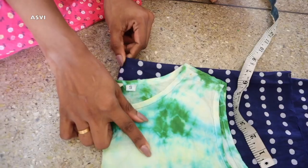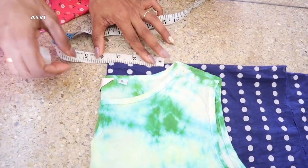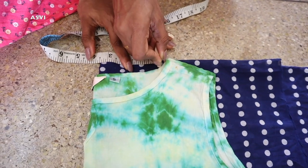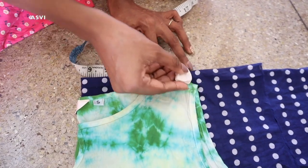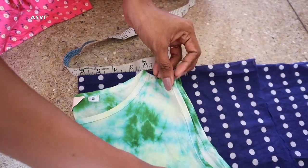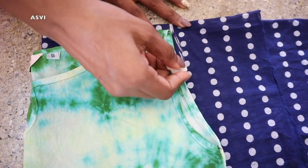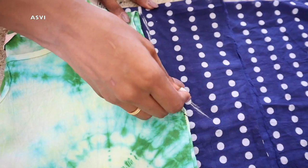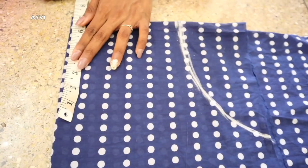On top of the folded fabric I'm keeping a normal top that fits me perfectly — obviously you can make differences in measurement but this gives us the idea. For the neck width I'm taking three and a half inches, shoulder width two and a half inches — again you can make changes as per your body. For the armhole I'm tracing the same way as my top since that armhole is perfect for me.